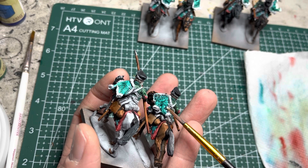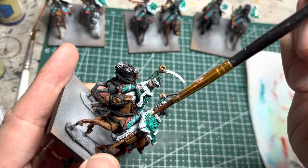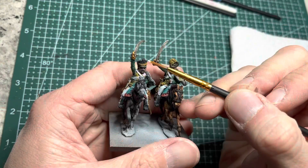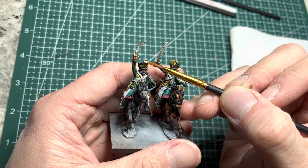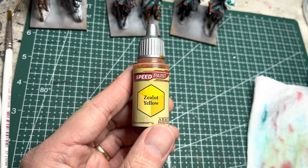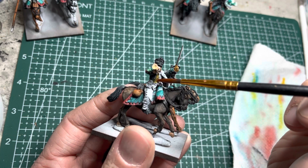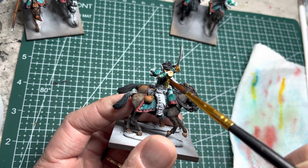Once all the speed paint has fully dried, use Matte White and slowly feather it onto the laces of the pelisse. This helps set up the background for the color that will come next. This white also goes on the pom-pons on the shako caps. Next, I use Zealot Yellow Speed Paint — make sure the white has fully dried — and put it right onto the laces. It seeps into the recesses and looks really good against the pelisse.